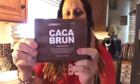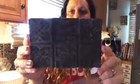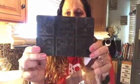Mine is called Caca Brun and when you take it out of the packaging it looks like this. When I first started I used all six of these bricks, and you have to cut them up into really fine pieces. But today I'm only doing a touch-up, so I'm only going to be using three — that gives me two touch-ups today and probably one more about four months from now.